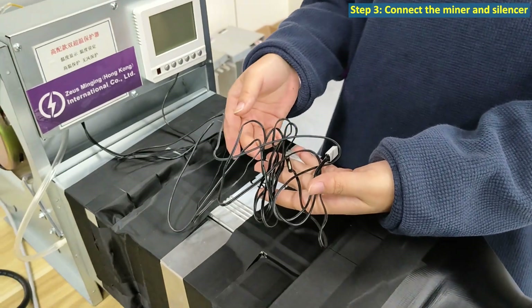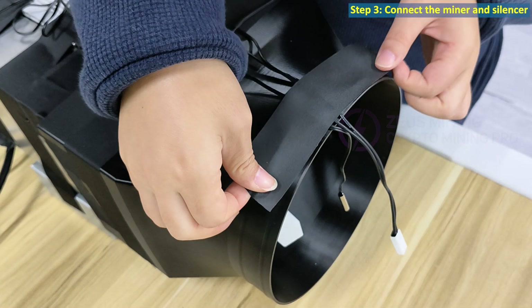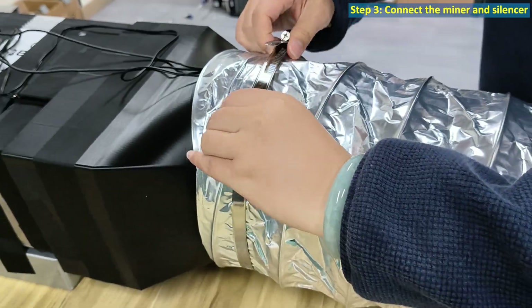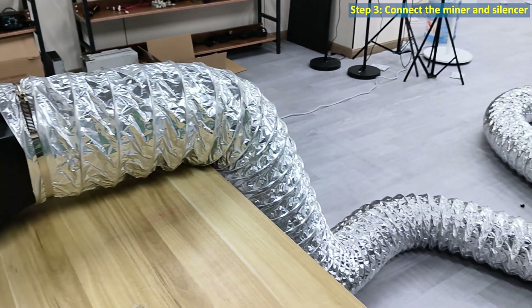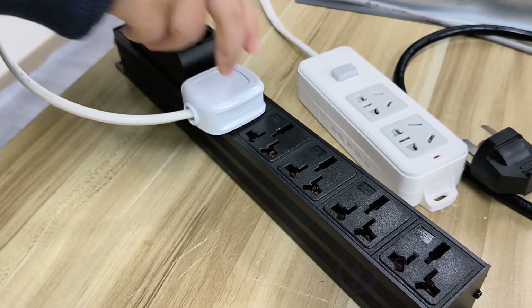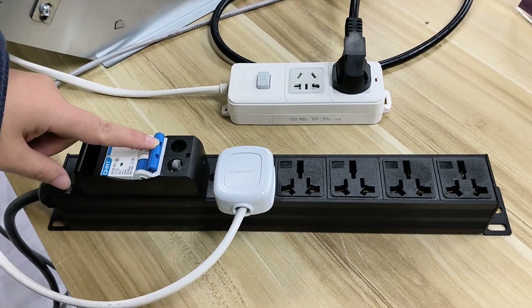Don't forget the temperature sensor probe — place it at the air outlet and secure it. Then attach the aluminum foil hose. The assembly is now done. Finally, plug in the silencer's power cord, then the miner's power cord.